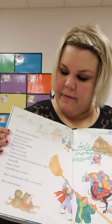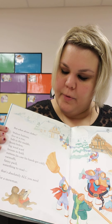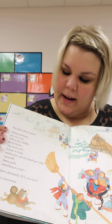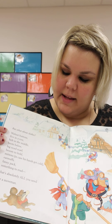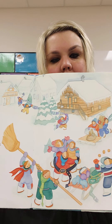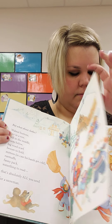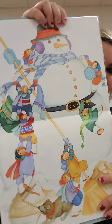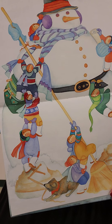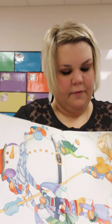But what about clothes? Walnut buttons, five in a row. Belts in the middle, boots below. Big wool scarf, broom to hold. Mittens in case his hands get cold. Earmuffs, fanny pack, something to read. That's absolutely all you need for a snowman. Look! Wow! That's a pretty big snowman. Lots of fun stuff on there.